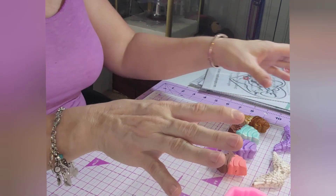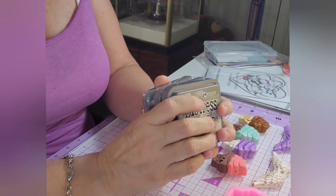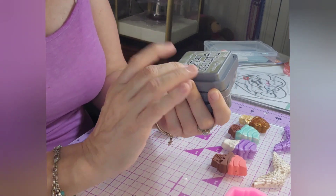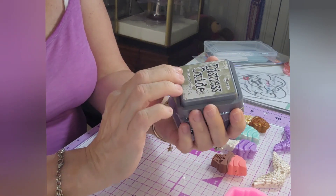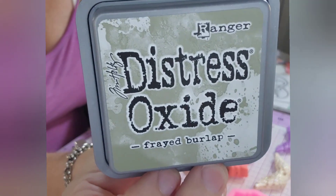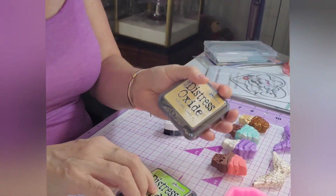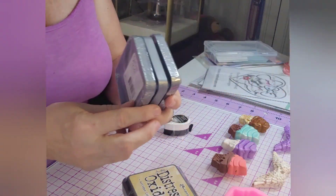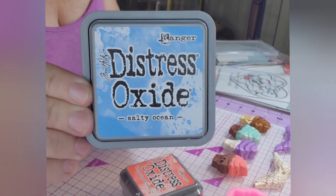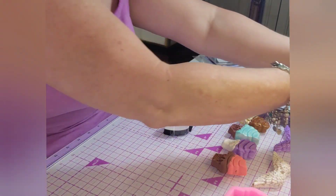And then from Simon Says Stamp, finally — when they had the sale going on, whatever you call it, when they had the discount and everything — I finally got my Distress Oxide. I got two sets of the 12-pack, so I am excited about having all the different colors. Now that will get me ready to play around with my stencils and other things too. I'm pretty excited. That's just some of the colors that I got.